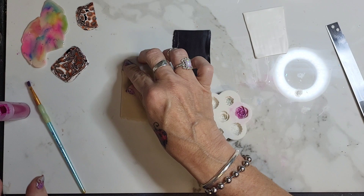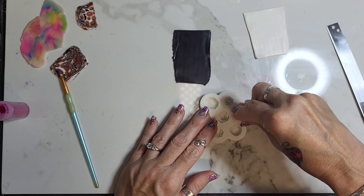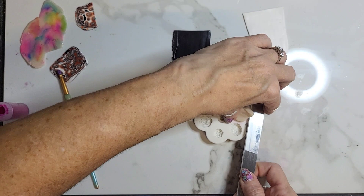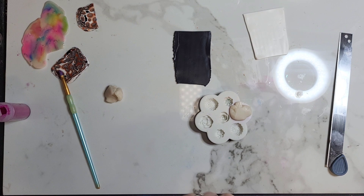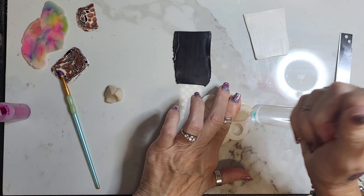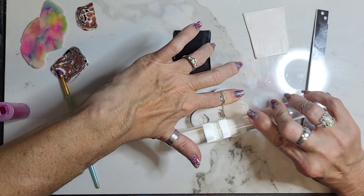Then we're going to blow the excess out. Take your translucent and kind of wad it up a little bit, then jam it in there. Cut off some of the excess, then take your roller - sorry it's dirty - and cram it on there, roll it on there a little bit. When you're rolling, be careful that if it sticks on one side, you want to hold it down and just roll it the rest of the way.